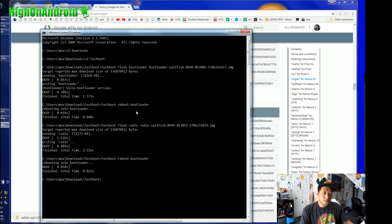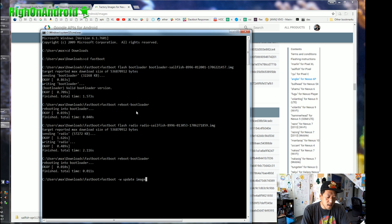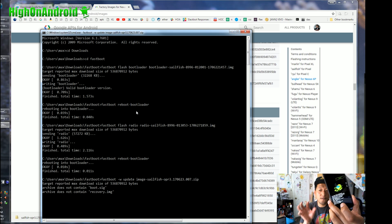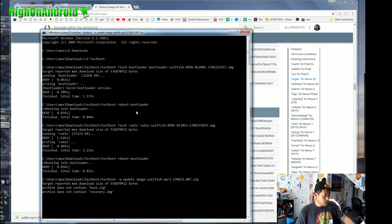For the final flash, we're going to flash the Oreo image. Type: fastboot -w update, then type 'image' and hit Tab — that will auto-fill the actual image zip file. Hit Enter and this will start flashing the actual image. Give it about five minutes.